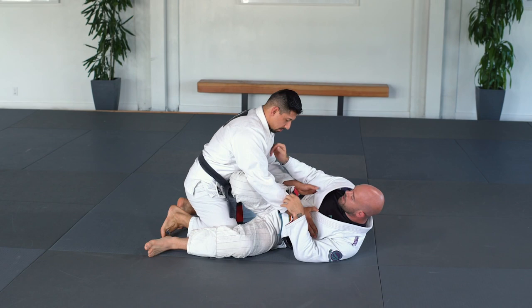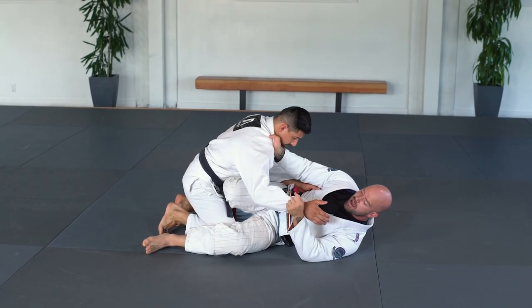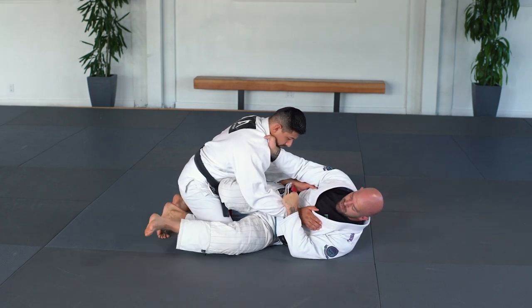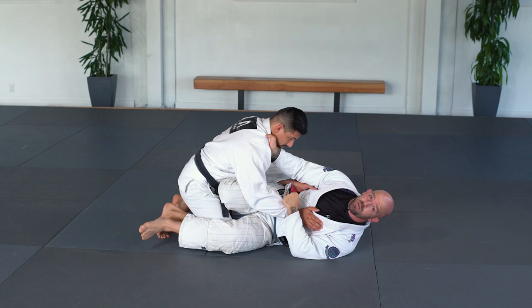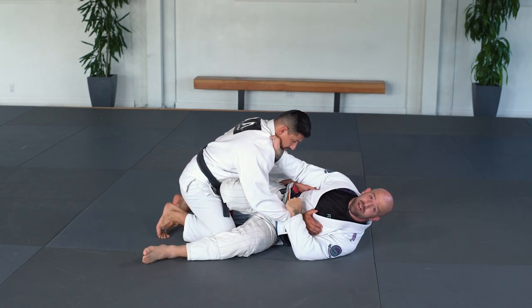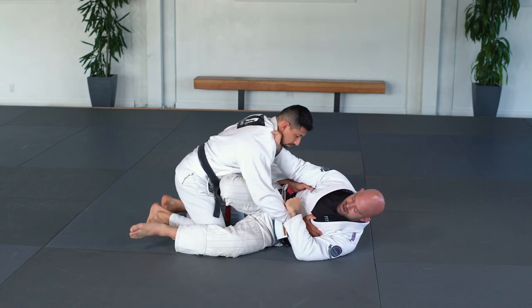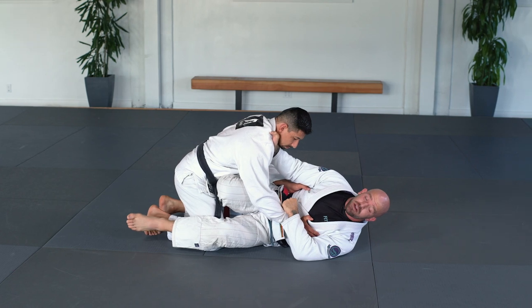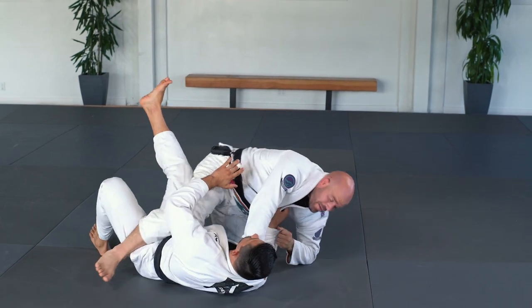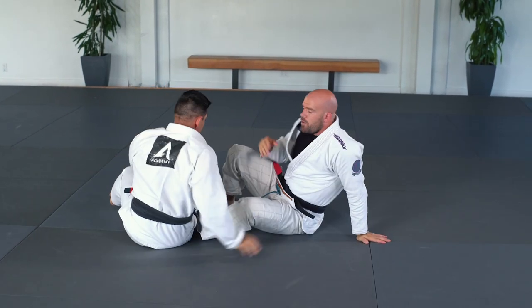Another example: the scissor sweep. I turn to the scissor position, grab his collar keeping his weight forward, and hold this arm — taking away his ability to post with his hand. I also use my left leg to take away his ability to post with his leg, because sometimes if I have his hand he might just pop up and put his leg there instead. So I use my legs to prevent that, then I kick with my right leg and come up onto mount.